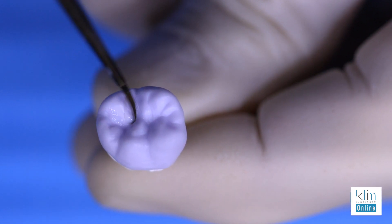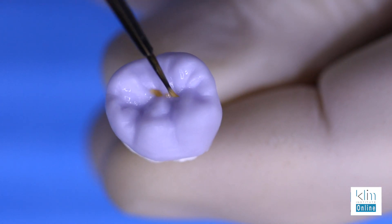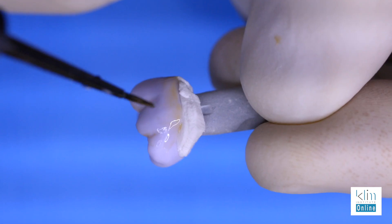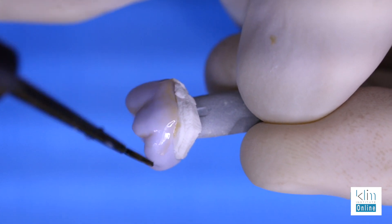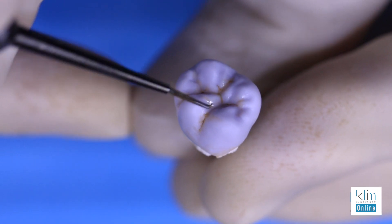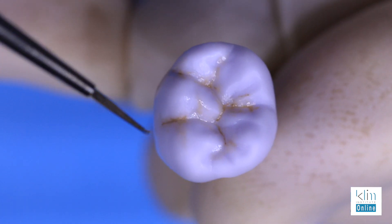Quite often I'll wet the surface where I'm going to add colors and then carefully brush on the colors. You don't want to place them too thick so they don't blotch. In my clinical theater I'll add colors to the buccal surface and the depths of the grooves. I do add a little brown in the grooves — it's a little more intense — you have to use that according to your preferences.